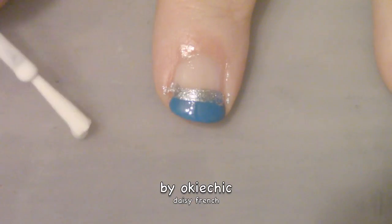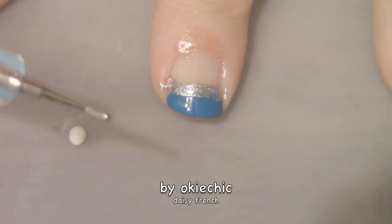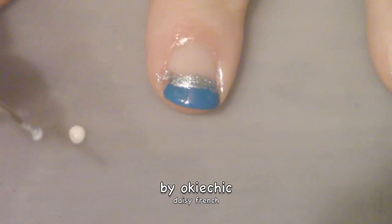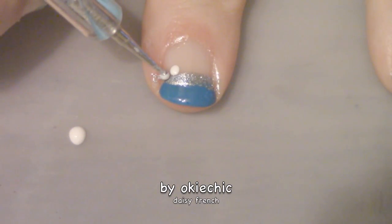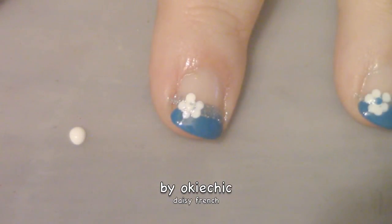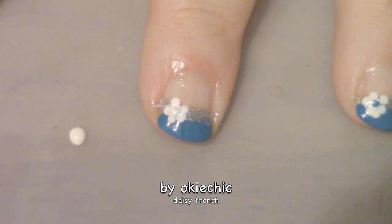Now the last thing we have to do for this design is the daisy itself. You're going to take some white polish and a tiny dotting tool, dip in, and make a daisy. For the center of the daisy, I'm going to go in with that same blue that I put on the tips.